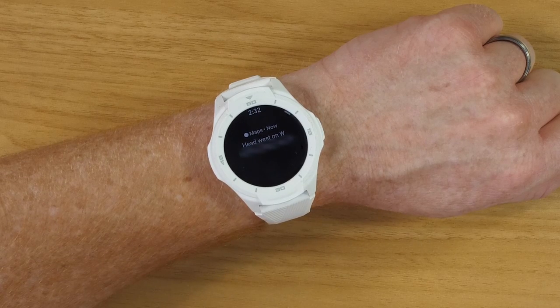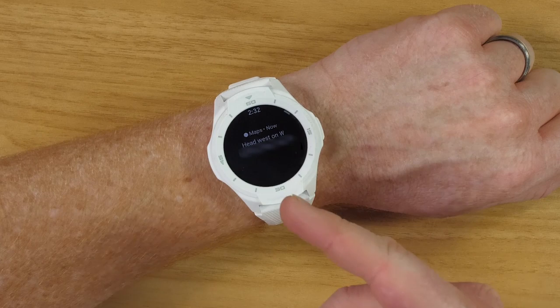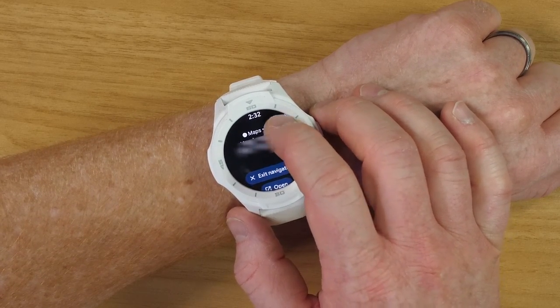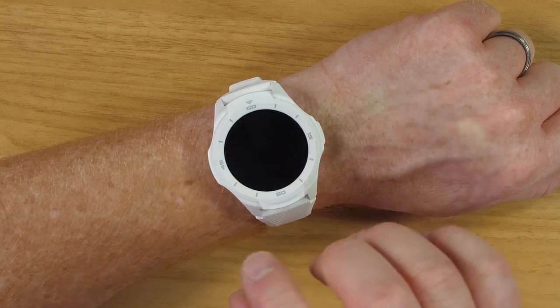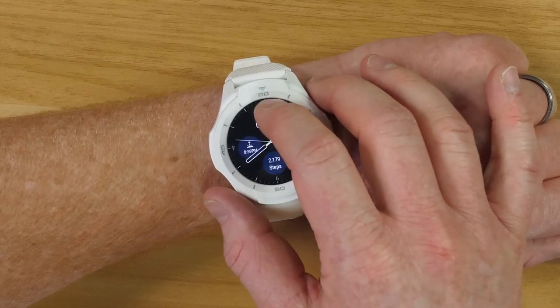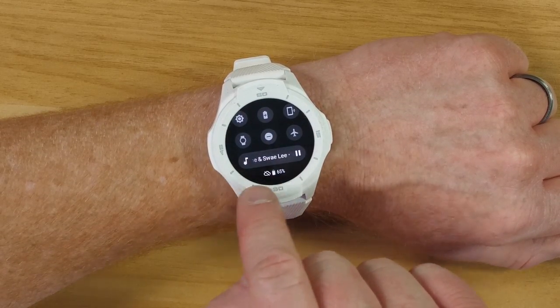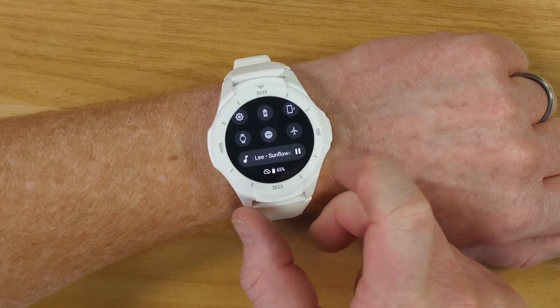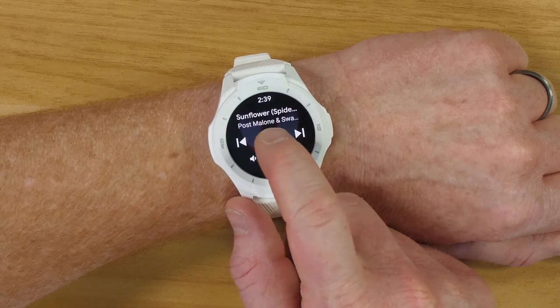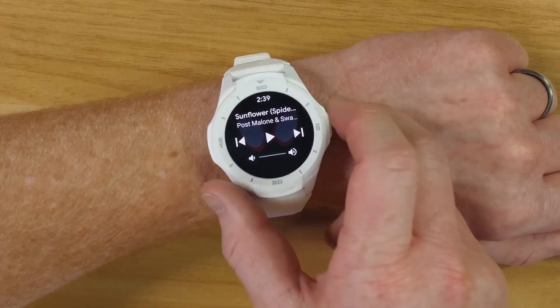One thing I really like about Wear OS is the ability to link with Google Maps. So if I'm navigating on my phone, all I need to do is look at the watch and it will automatically tell me what I need to do next for navigation. I can also see the full navigation on the watch, or exit the navigation. Also, if I pull down here while listening to music it will show the music controls so I can quickly pause or play it, and if I tap on it I have volume controls as well — really nice to have at all times.